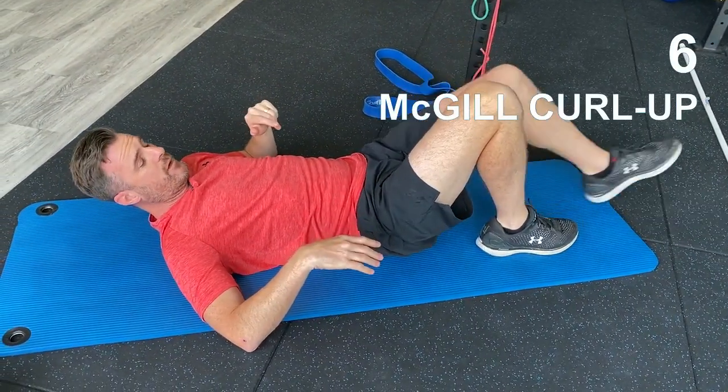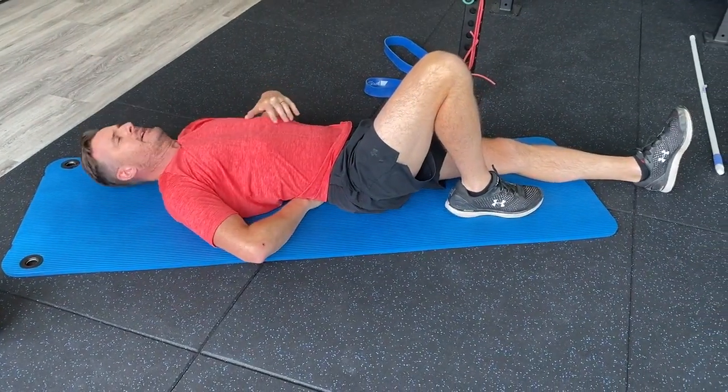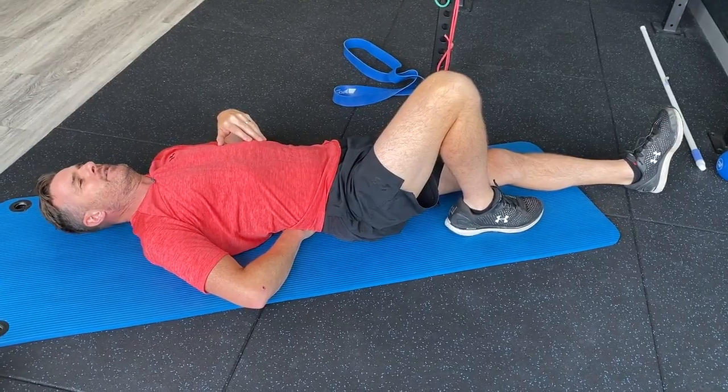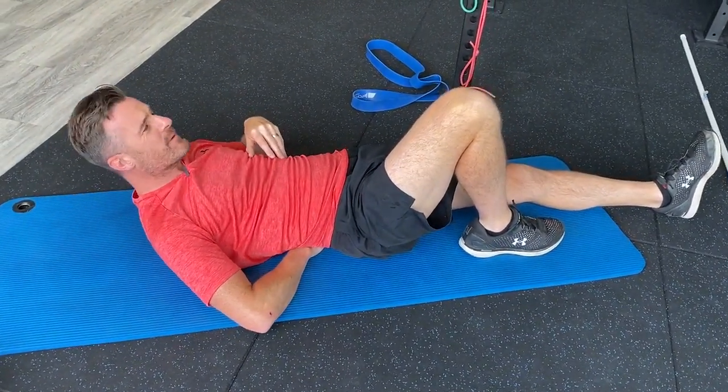The last one this week is a McGill curl up. I can't get my left arm under my back, so it's my right arm under my back, just working on trying to get that initial part of abdominal work without flexing my lumbar spine.